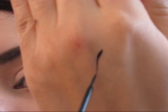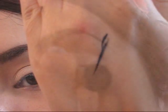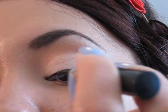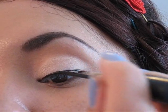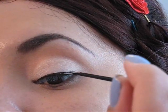Ahora vamos a agarrar un delineador en color negro muy fino como este de aquí, que es la marca NWC, y vamos a empezar a delinear nuestro ojo. Procuremos no hacer una línea ni muy gruesa ni muy fina — una línea término medio quedará muy bien.